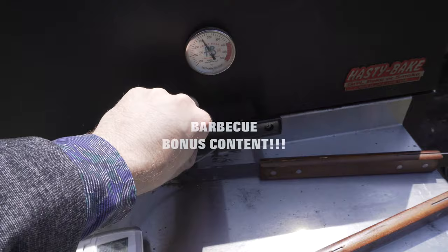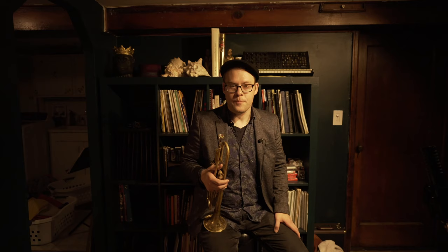Bonus content: while making this video I'm also smoking a brisket in my Hasty-Bake. Let's see what this bad boy's looking like. Oh, that's going to be so good. I'm so excited!